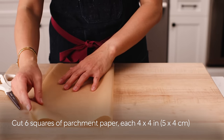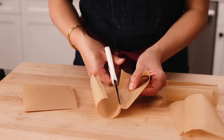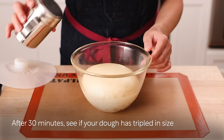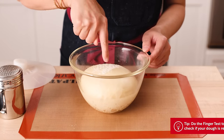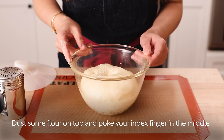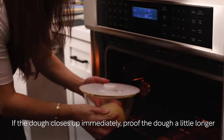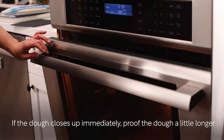Meanwhile, cut 6 squares of parchment paper, each 4 by 4 inches. After 30 minutes, check if your dough has tripled in size. You can do the finger test: dust some flour on top of the dough and poke your index finger in the middle. If the hole does not close up when you remove your finger, it's ready. If the dough closes up immediately, proof the dough a little longer and test again.